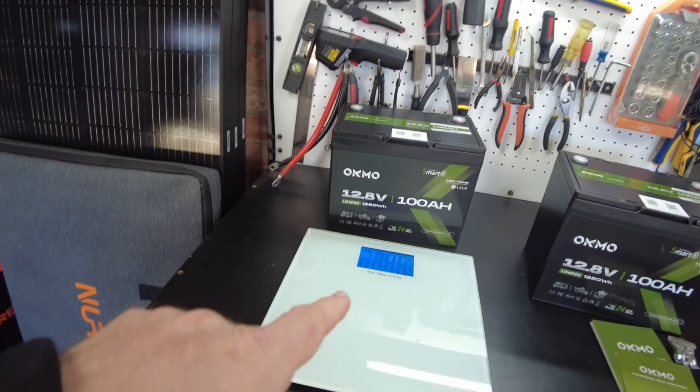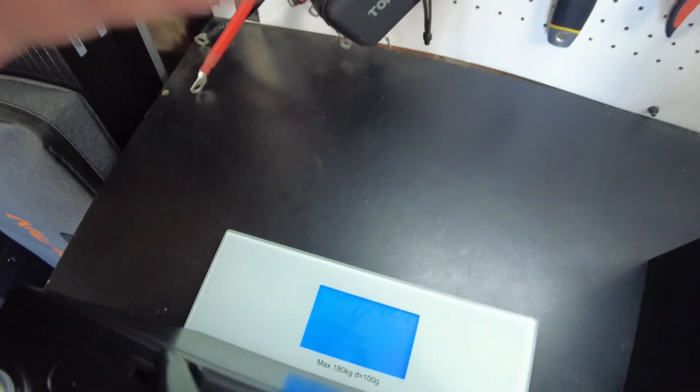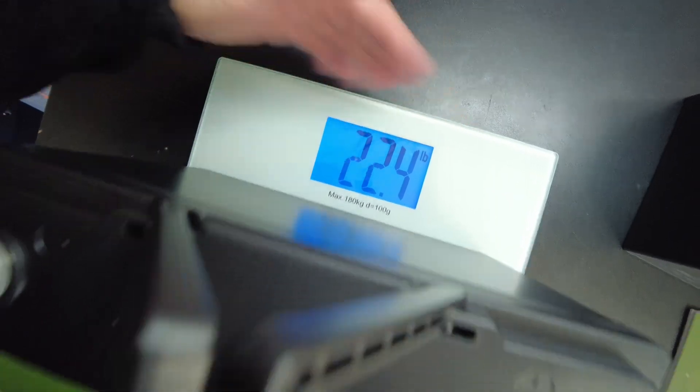Let's go ahead and weigh these guys — they come in at 22.4 pounds.